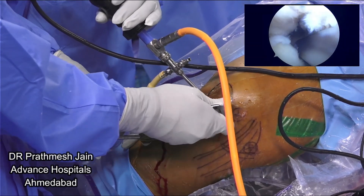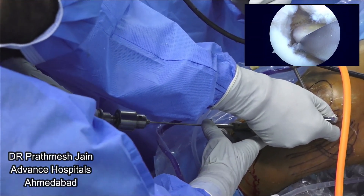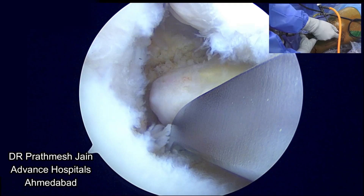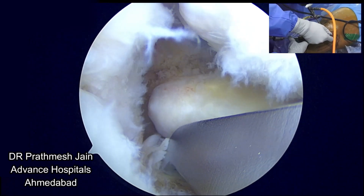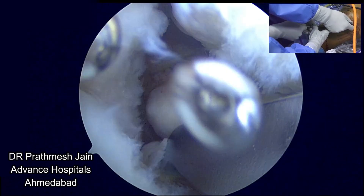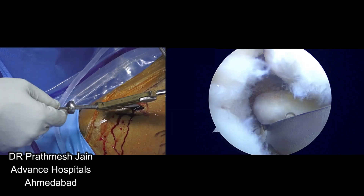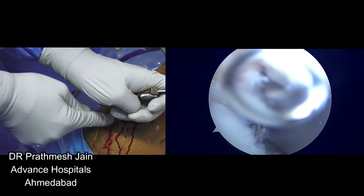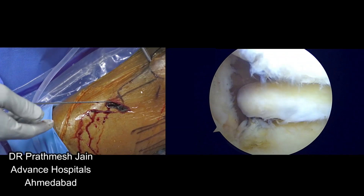So what I do is I will put my — so we are drilling the meniscus tunnel, the meniscus root tunnel. You can see that it has exited at the perfect position of the root attachment. The system comes with a spinal needle which is long; the spinal needle goes into the same trajectory where you have inserted the drill, and then you can just take out your jig, your bullet, and now you can see that it is exactly at the place of the root attachment.